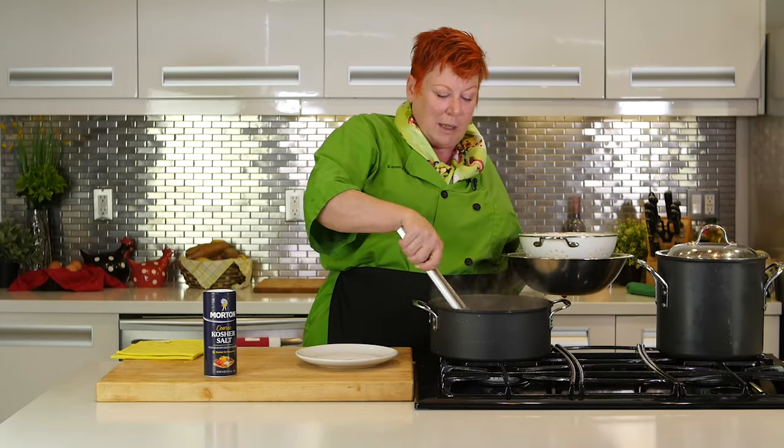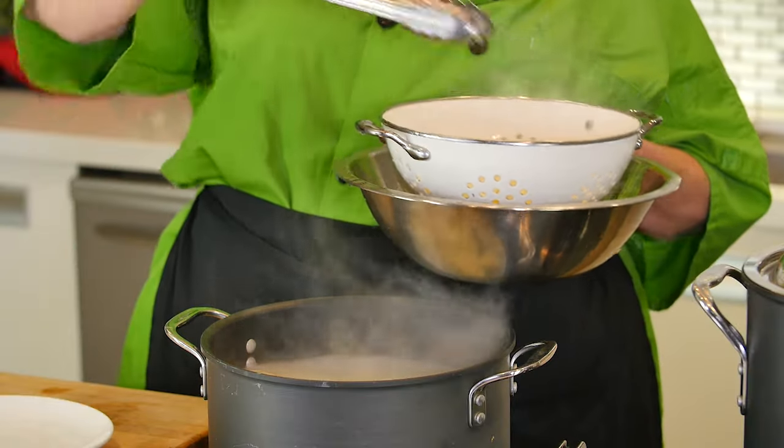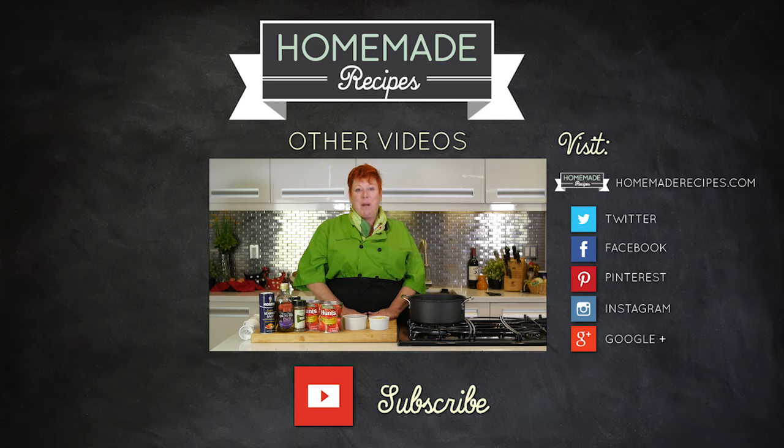Just gently pull your noodles out, and there you have perfectly done fresh pasta. Today I'm also going to teach you how to make marinara sauce — a foolproof recipe I brought back from the hills of Tuscany.